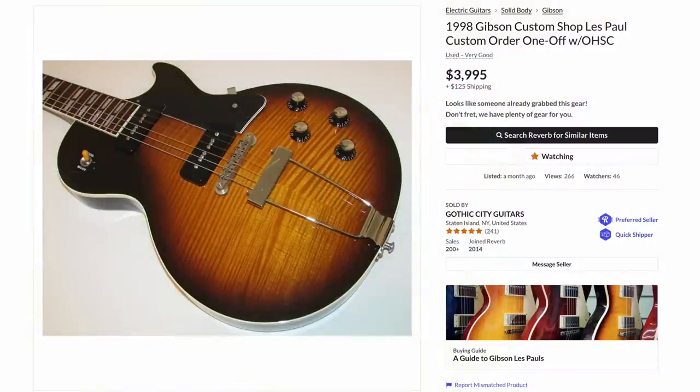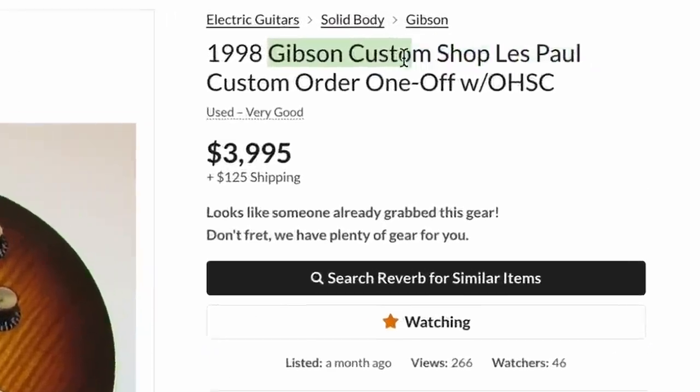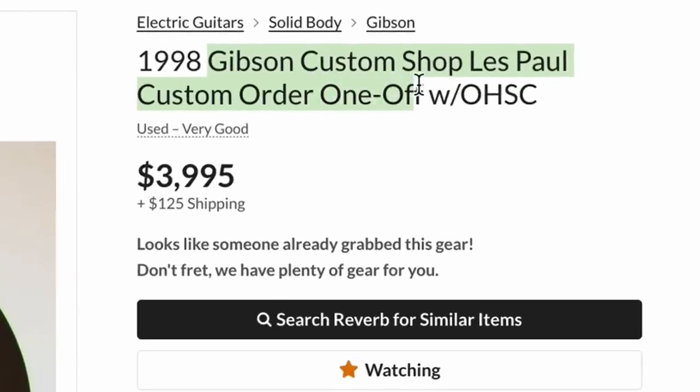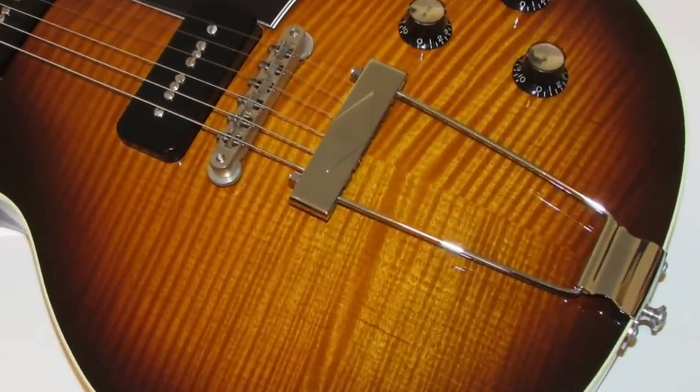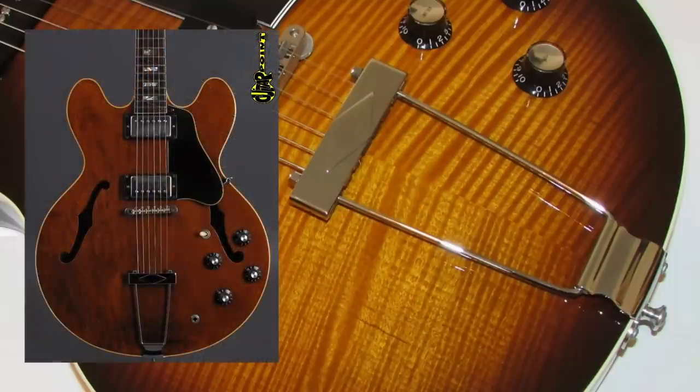Continuing on our 90s journey — granted the late 90s aren't as cool as the early 90s in my opinion, but give it another 10 years maybe they will be. This is a custom shop Les Paul Custom, a custom ordered one-off according to the seller, listed for $4,000. Let's check it out. Beautiful flame top — I'm digging that. We've got a trapeze tailpiece on this thing, kind of like a 70s ES-335 or various other archtops.